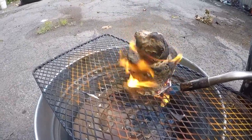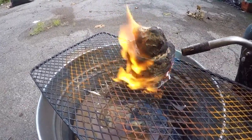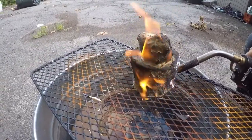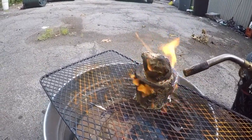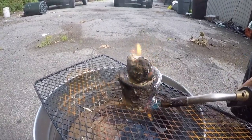While burning the wax out of these molds, your mold will first turn brown, then black, then white. Once the mold has turned white, it means all of the wax that was absorbed by the mold has been burned out and you're ready to fire it in your kiln.